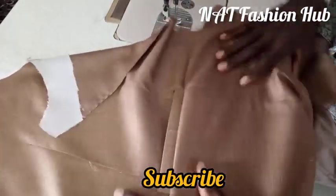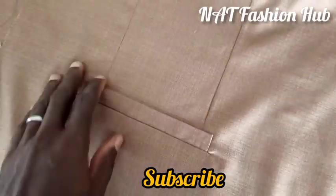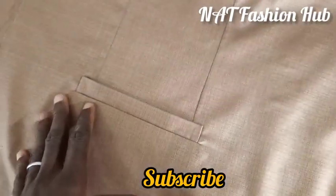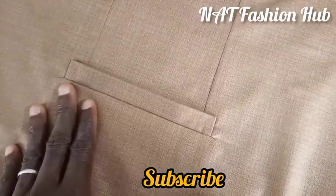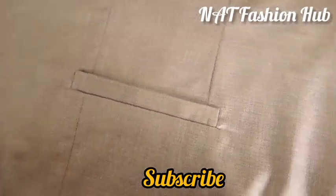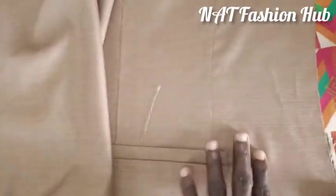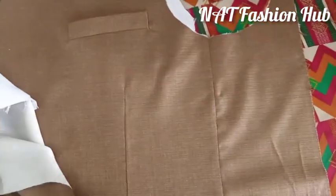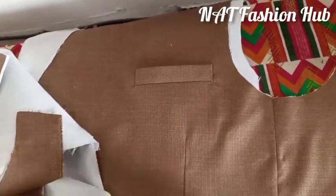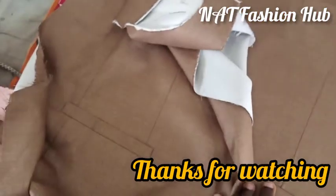There we go — our pocket is here. It's simple and straightforward. If you enjoyed this video, please hit the subscribe button and turn your notification bell on so whenever I drop my videos you'll be the first to be notified. This is the complete suit — one side and another side. I'm going to do a full tutorial on how to sew a safari suit, so please subscribe to my channel. There's also a link in the description to my WhatsApp group. Thank you so much, thanks for watching.